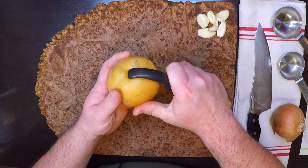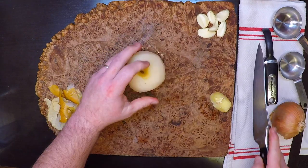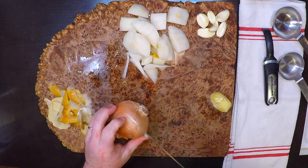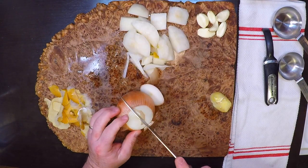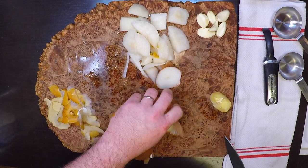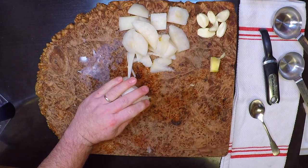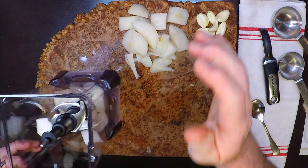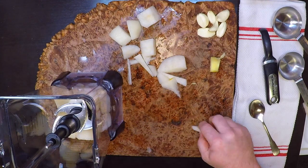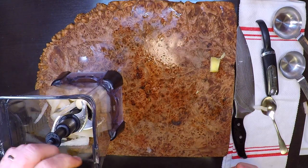I'm gonna peel the pear and cut this up into some chunks. I'm gonna use about half of that onion, all of that Asian pear except for the core and the seeds of course. Looks like I've got six nice cloves of garlic.